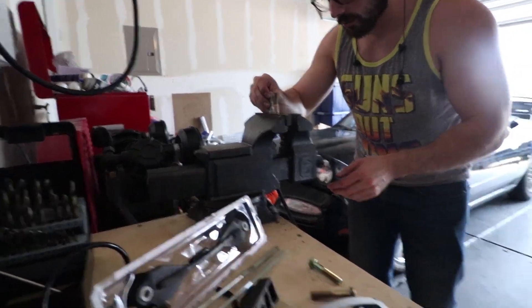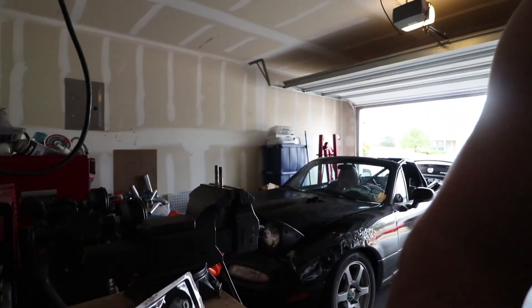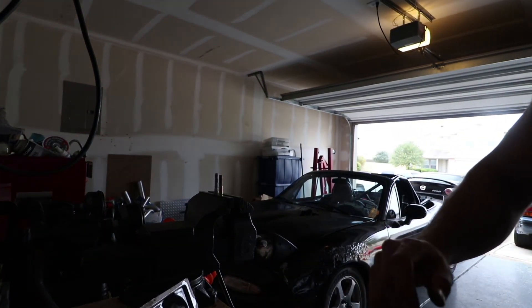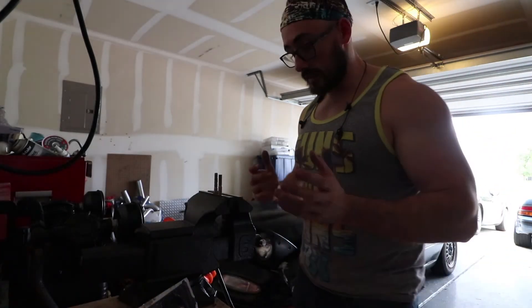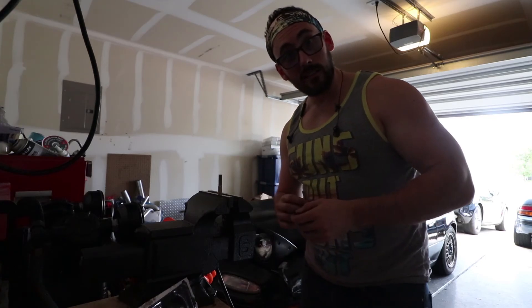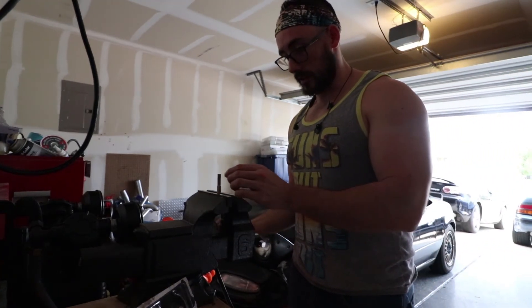I only need to take about a quarter of an inch out - oh damn, dropped the grinder. Hopefully the camera's okay. I don't know, constantly breaking stuff.